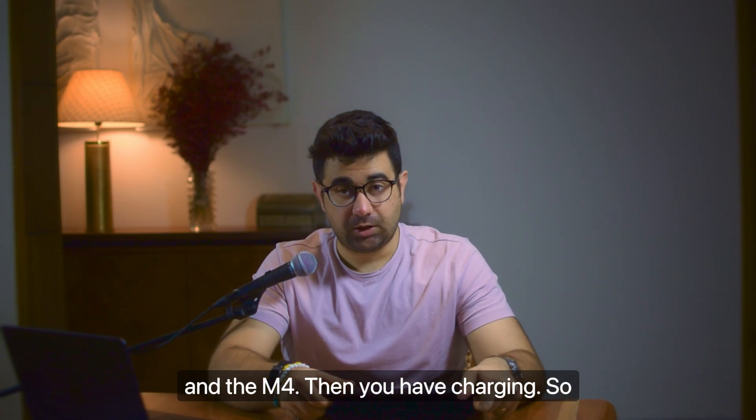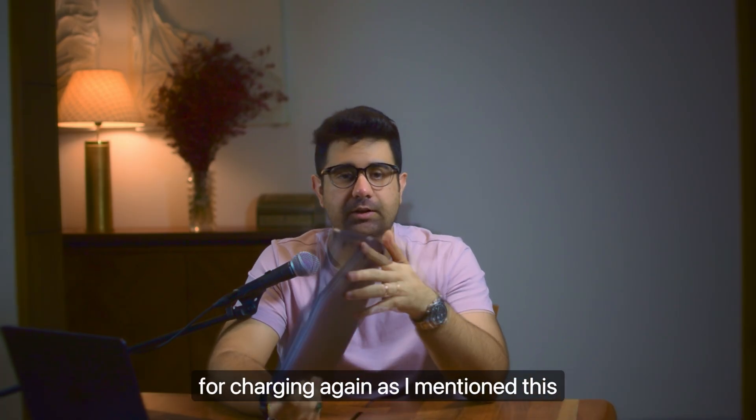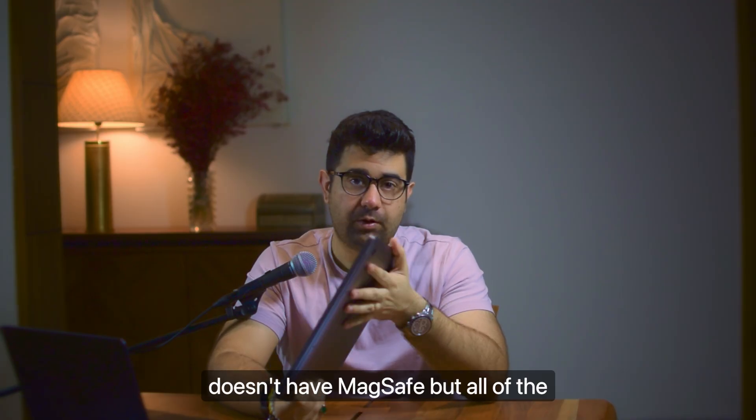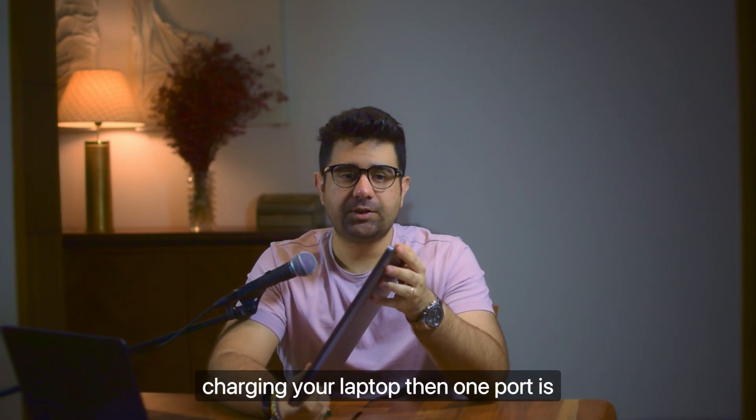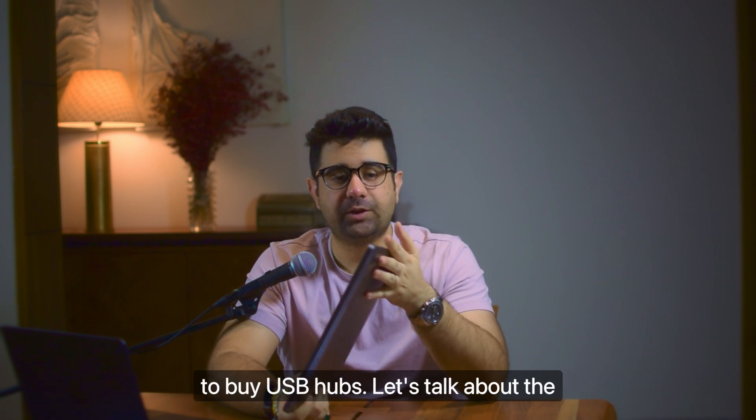Then there's charging. As mentioned, the M1 doesn't have MagSafe, but all of the others do. So if you're charging your laptop, one port is automatically occupied and then you'd have to buy USB hubs.